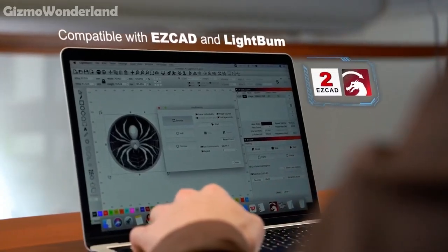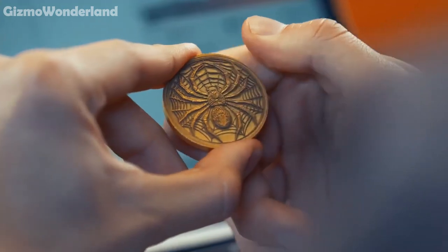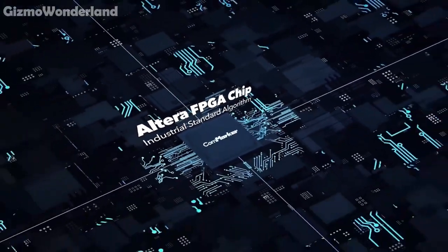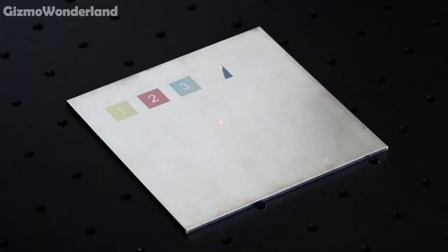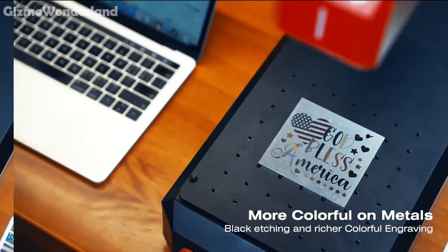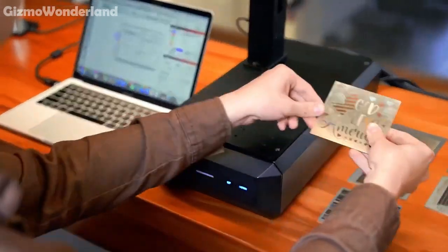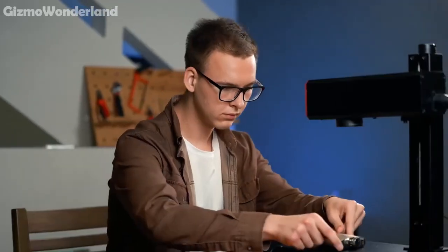This machine comes in two power options, 30W and 60W. Whether you're engraving detailed designs or need deep cuts, it meets all your demanding requirements. And if you want to add some colour to your metal engravings, the Mopal laser makes it easy and vibrant. From everyday DIY projects to industrial applications, the B6 excels at it all.